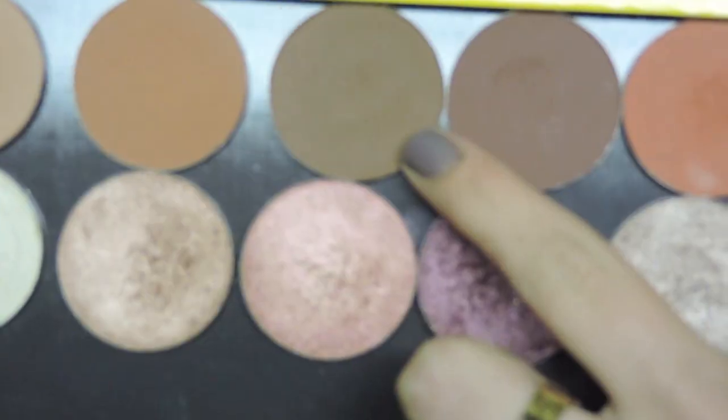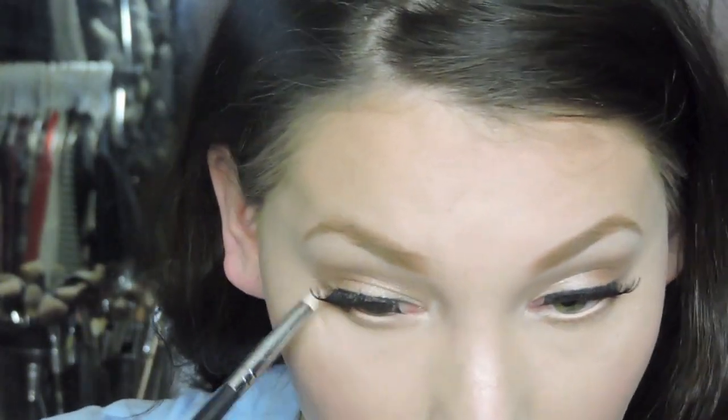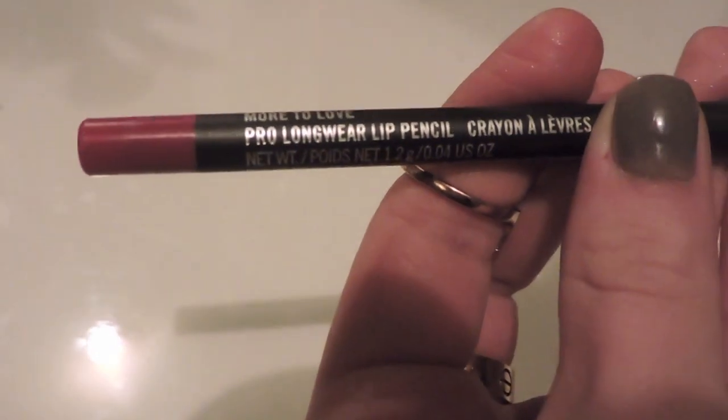Then I'm going in with NARS Nude Bun Apart and putting that on my waterline — this is my favorite eyeliner for spring and summer. I'm taking a Makeup Forever eyeshadow and placing it really close against my lower lash line, then going back with Eyeshadow Bliss from the Stila palette on a pencil brush to blend out my lower lash line. Then I'm using MAC Pro Longwear lip liner called More to Love to line my lips — and it's the saddest moment ever because my favorite lipstick is broken — so I'm just patting it on my lips and using a lip brush to blend it out.